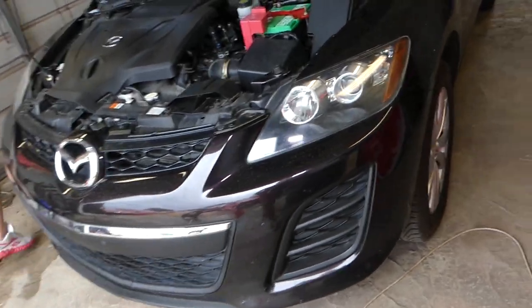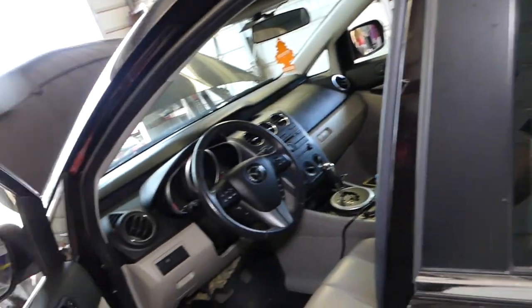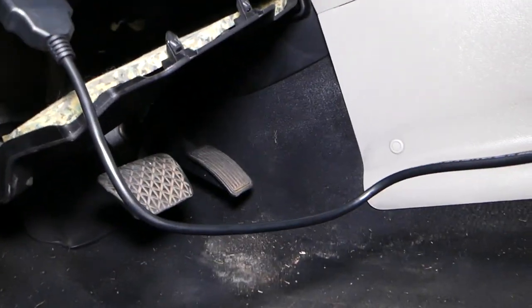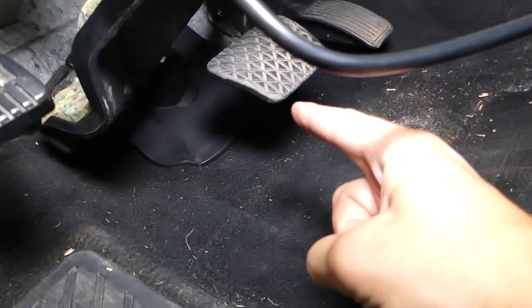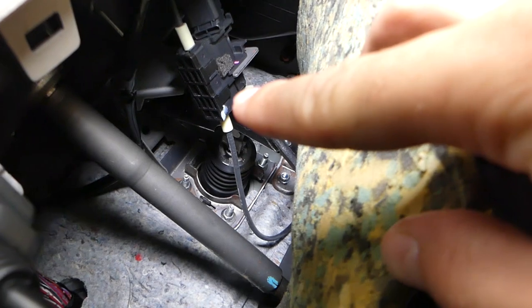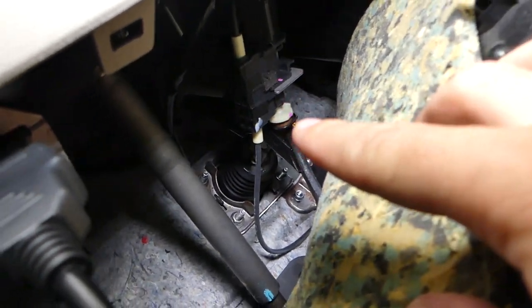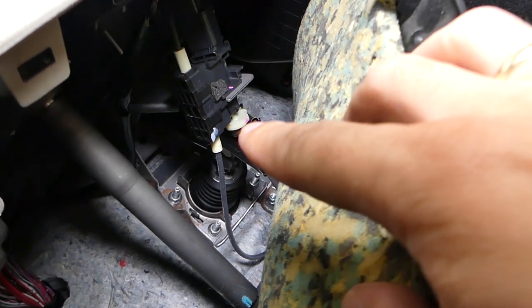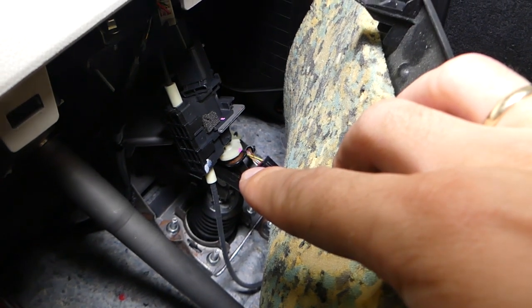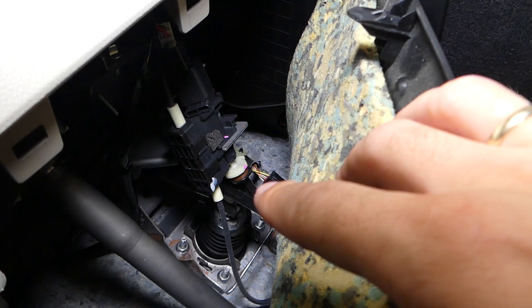This is the car we'll be demonstrating on. The brake light switch is usually located behind your brake panel — right there. You might have a cover, and under that cover is your brake light switch, right here. You can see how complex this one is — it has cables going through it for the cruise control and quite a few other things, so it's not as simple as you'd think.